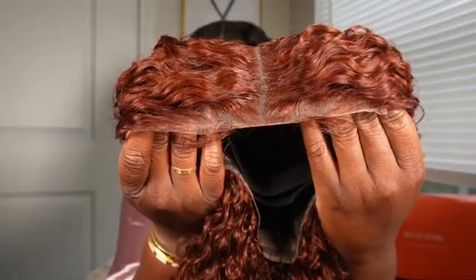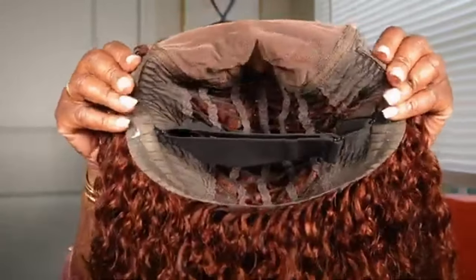The lace is pre-plucked and also bleached — they did a really good job on the bleaching on this unit. I don't even have to go over this one at all. This is supposed to be a jerry curl and it is absolutely stunning, guys. Look at this beautiful curl pattern — very, very pretty. This is a complete unit: it comes pre-bleached, pre-plucked, and the baby hairs are already formulated on it as well.